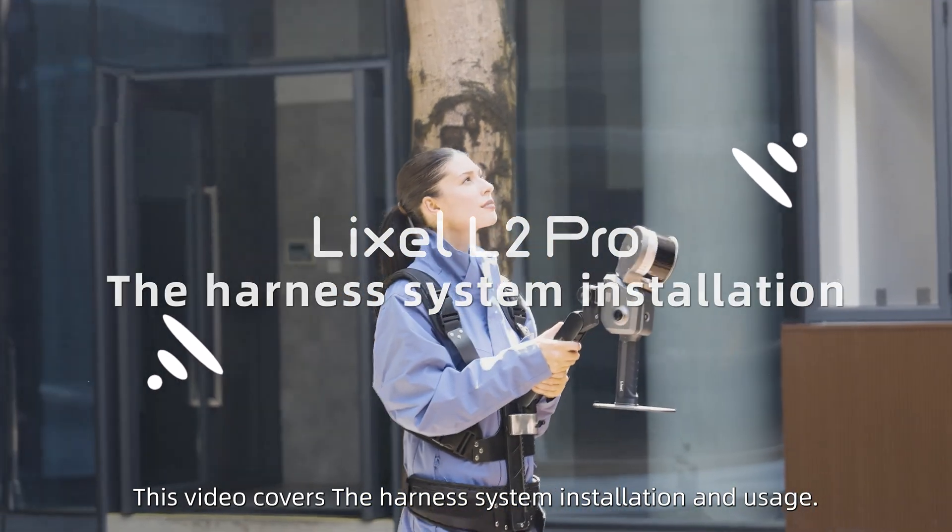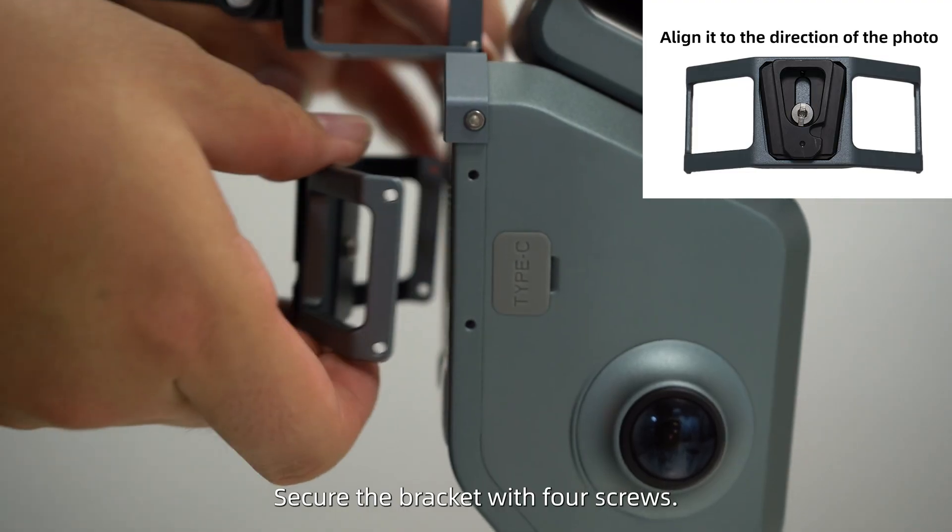This video covers the harness system installation and usage. Secure the bracket with four screws.